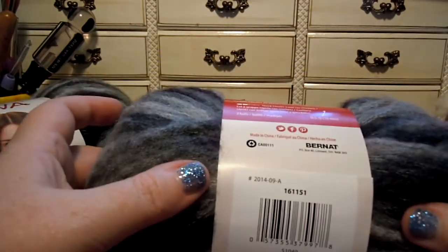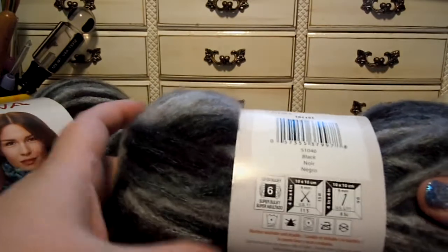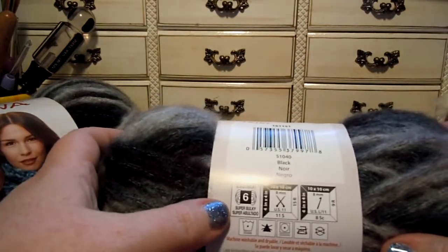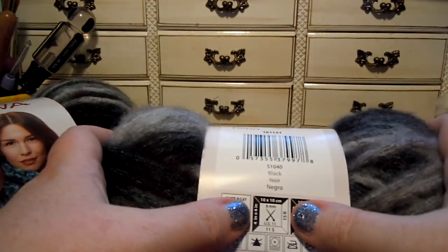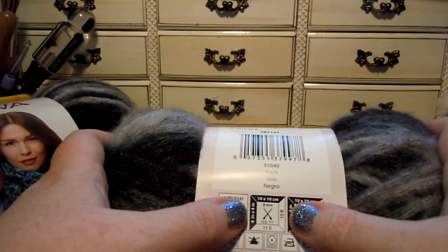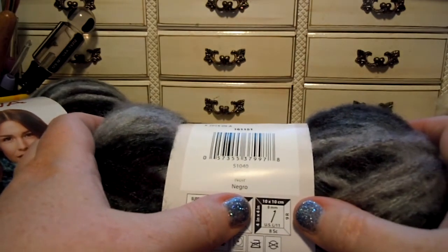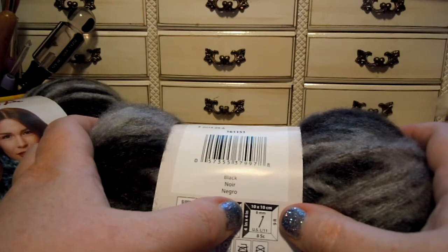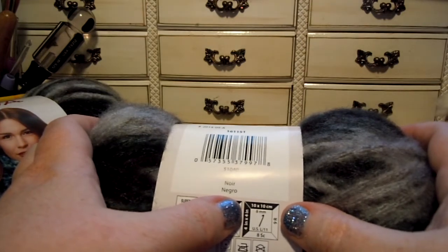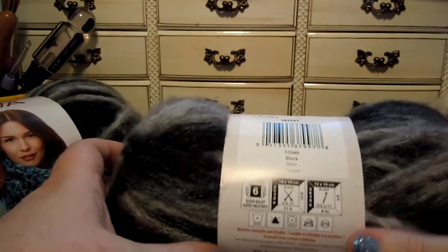This yarn — the color I have is called black. There are several other colors available on the website. It's a super bulky yarn. If you knit, use a size 11 or 8 millimeter knitting needle; you'll get 11 stitches and 15 rows in a 4 by 4 inch or 10 by 10 centimeter square. To crochet, you'd use a size L-11 hook, 8 millimeters, and you get eight single crochets and nine rows in a 4 inch or 10 centimeter square.